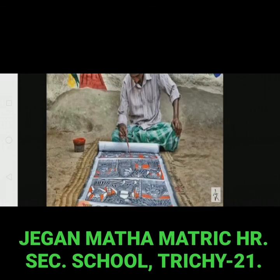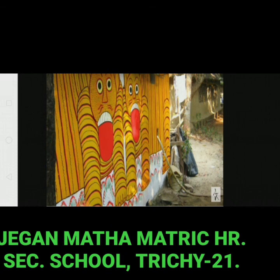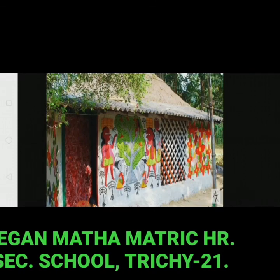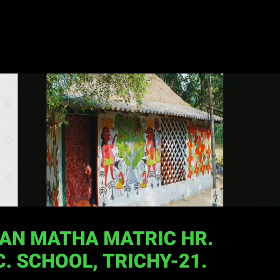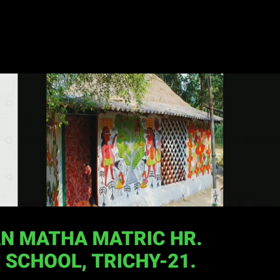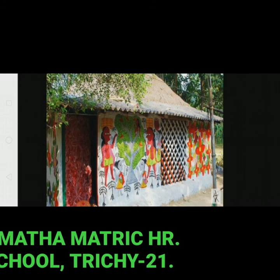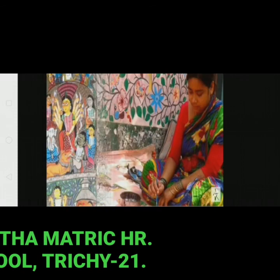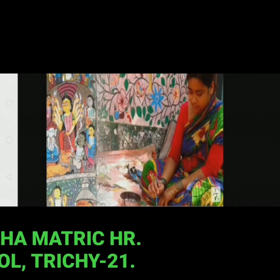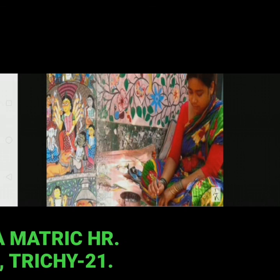If you are interested in traditional art and crafts, do visit the unique village. It will be a delightful experience in a beautiful rural setting.